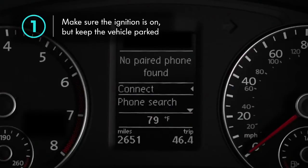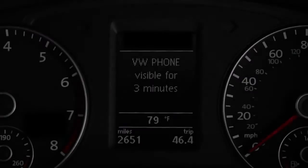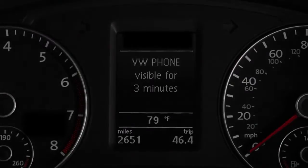Make sure the ignition is on, but keep the vehicle parked. Your vehicle will be in discovery mode for three minutes.